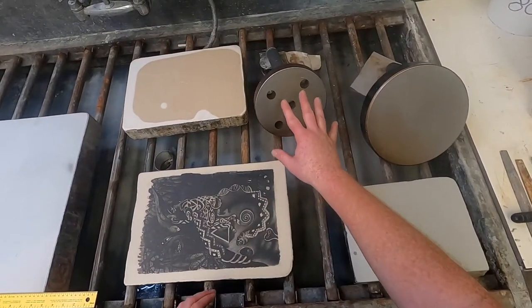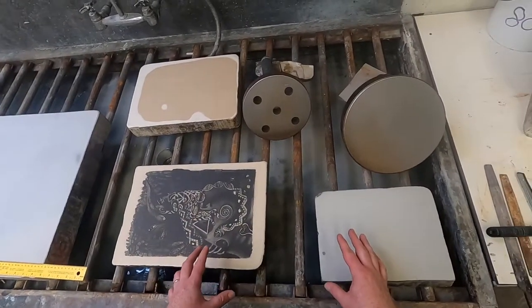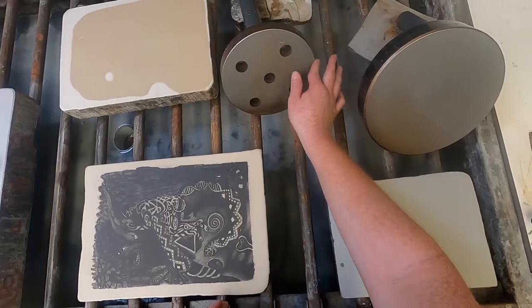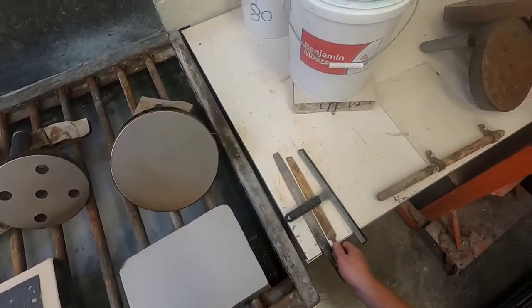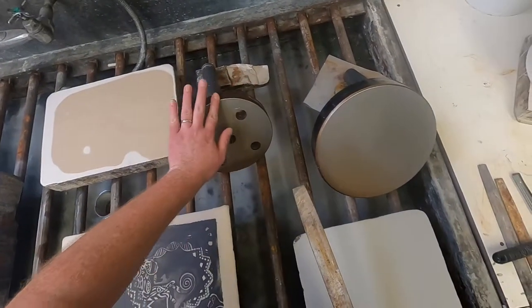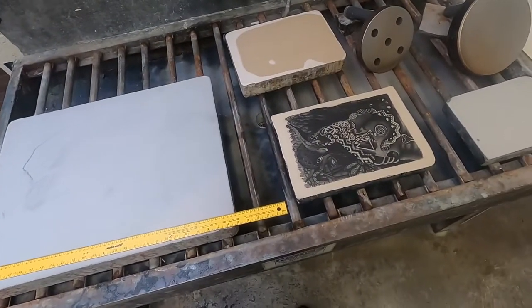We have an older levigator and a newer levigator, and we can also use a stone. One thing you need to do if you're using a levigator is inspect it to make sure the edges are not too sharp. Occasionally you'd take a file and go around the edges when they start to get a little sharper. I'll show you how to do that in just a minute.